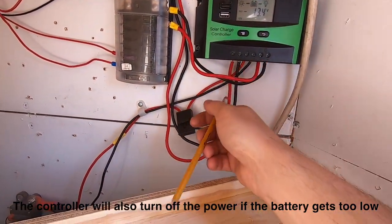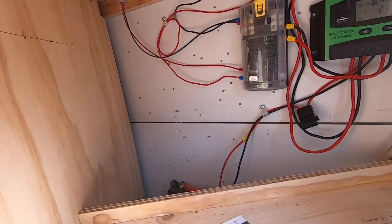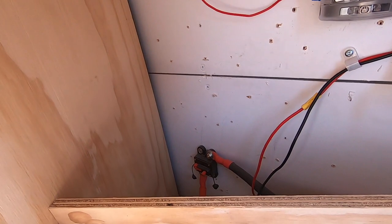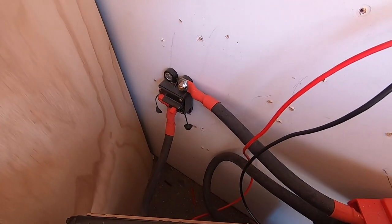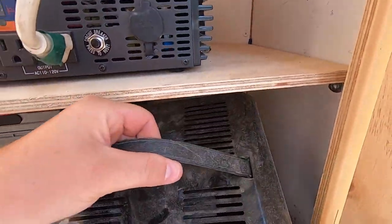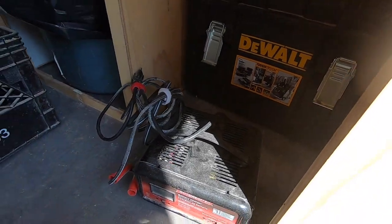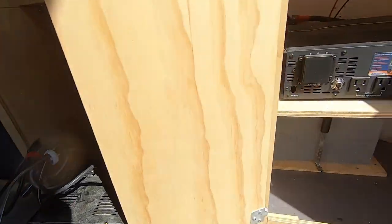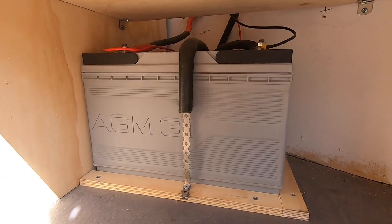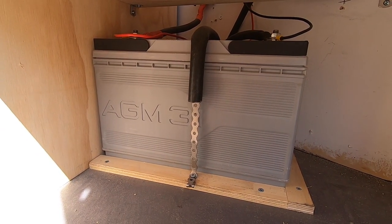Where it goes down to the battery I have another 30 amp fuse, so it comes down below to my battery. I keep a battery charger down here just in case I don't have any sun — it hasn't happened too often. I have one AGM battery, it's a 100 amp hour battery.